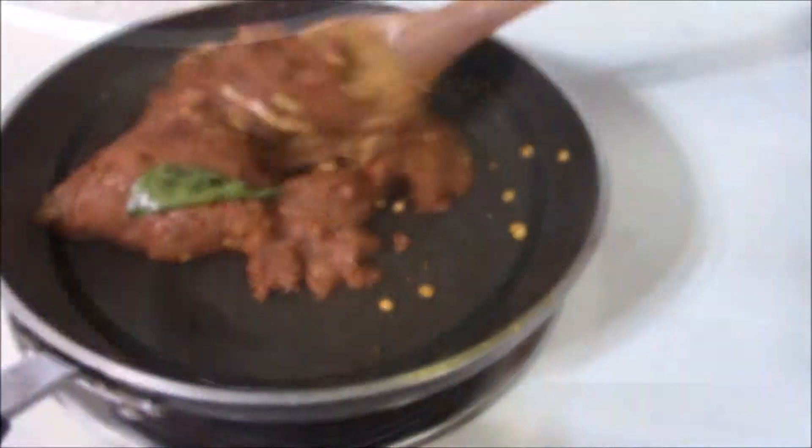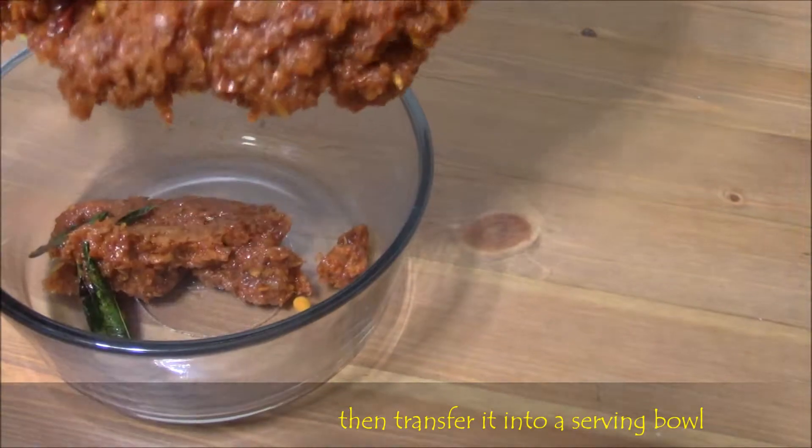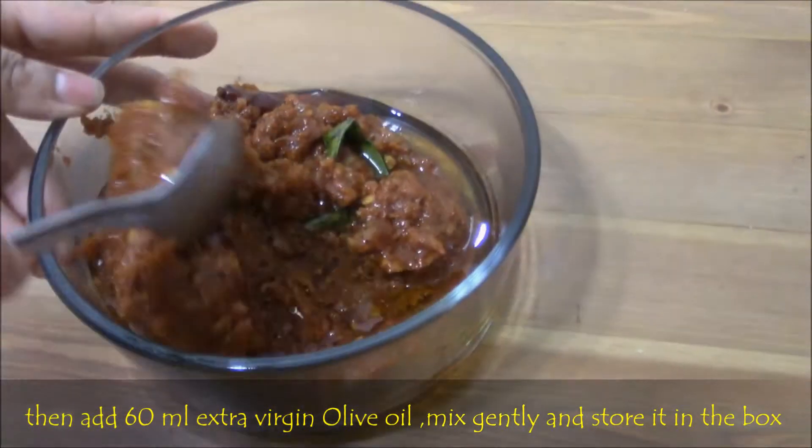Then switch off the stove and transfer the pickle into a serving bowl. Finally add 60 ml of extra virgin olive oil, mix well and store it.